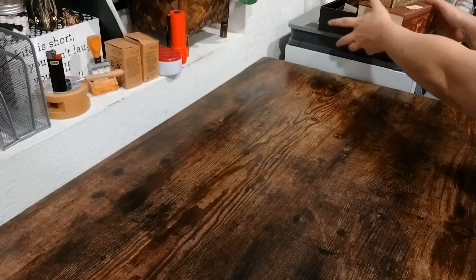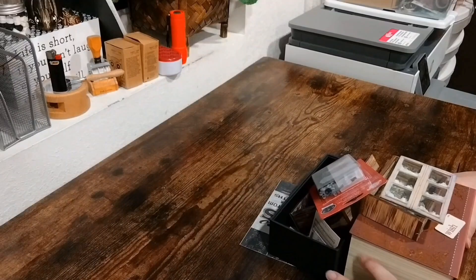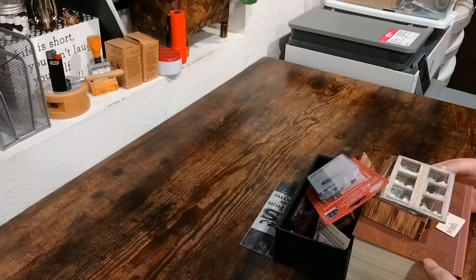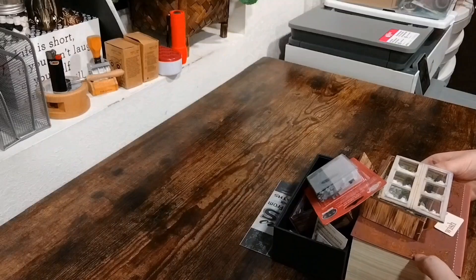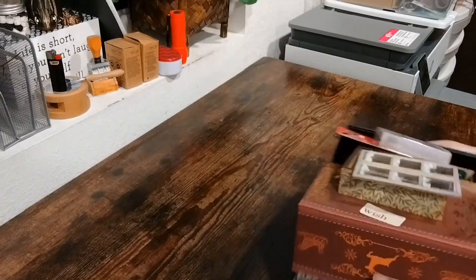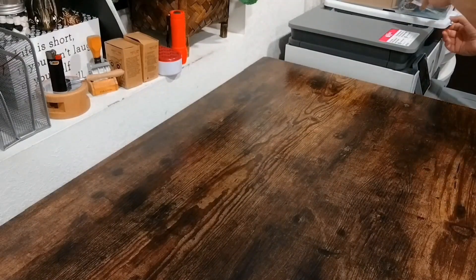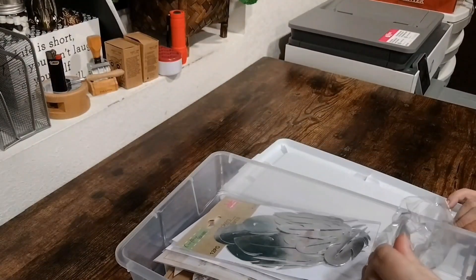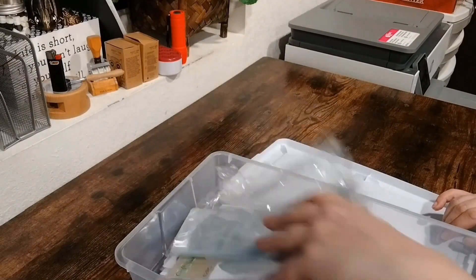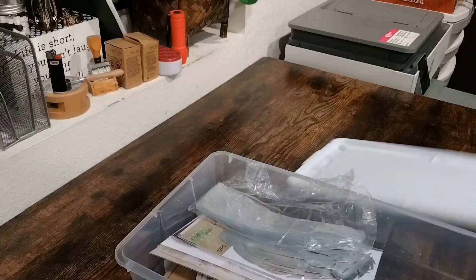Now you can see my printer over here, and this is all of the stuff that I'm using to make my Tim Holtz Christmas box. I'm going to set this with my other current projects because I'll be working on that basically as soon as I get back from vacation — I want to keep it all together. On my printer I also have all these things I'm still figuring out where to put, but I do know where most of these go now, so I'm going to quickly put all of these away.